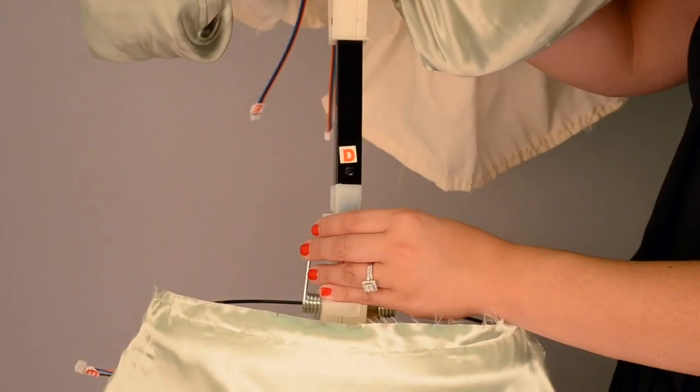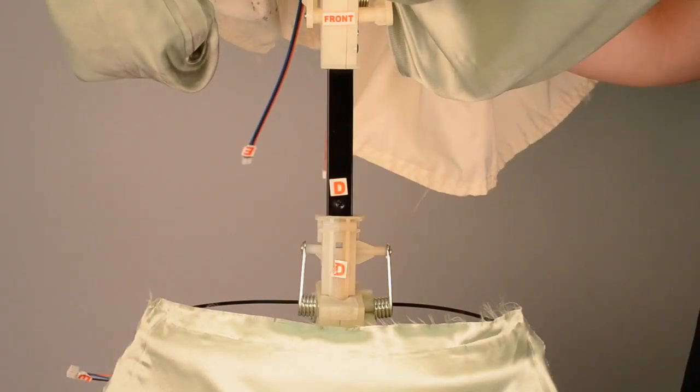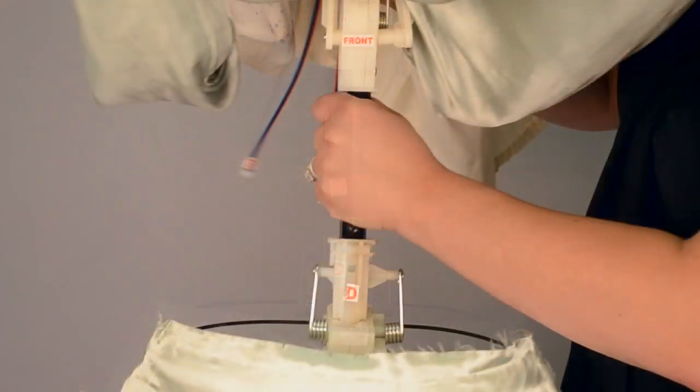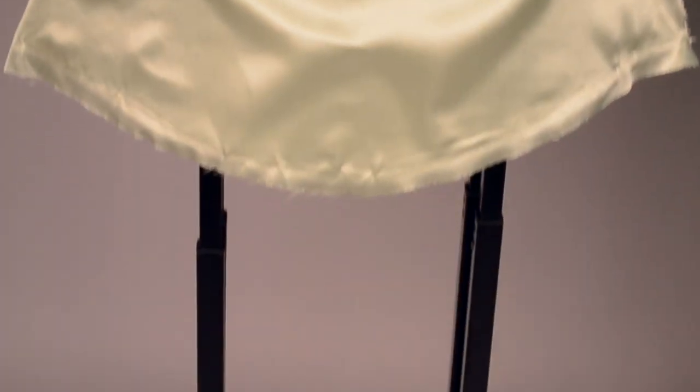Next, snap-lock the upper body to the module, matching D to D. When securing the upper body to the module, be sure to hold the top of the metal pole with plastic hooks to prevent the item from falling backwards. The upper body should be pointing in the same direction as the feet.